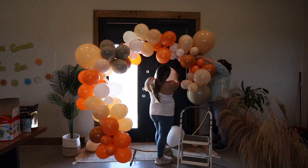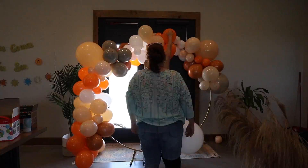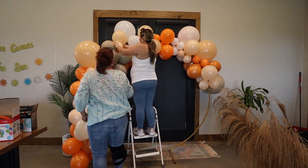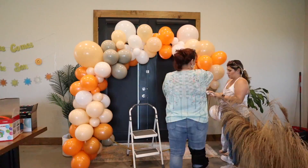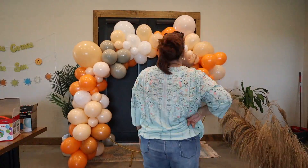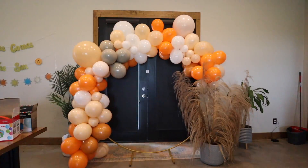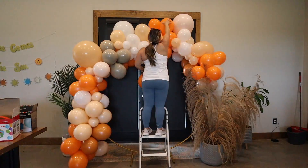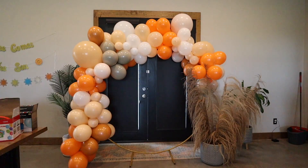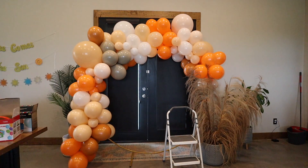The circle arch isn't mine — Megan borrowed it from a friend — but I'm going to find a link for it because I want one. It made the balloon arch really beautiful and just made everything come together. We'll literally sit and pick at a balloon arch for an hour making sure everything's placed correctly, and you know the next morning half of them have usually popped — but not with this kit. The balloons were made really well.